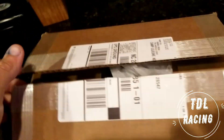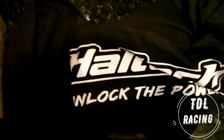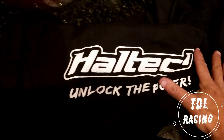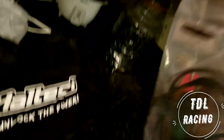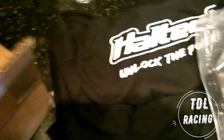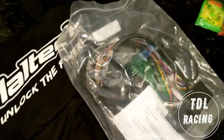Alright everyone, we got a big package here — let's do the unboxing. It says Haltech! Got a t-shirt from them too, and I got my plug-and-play adapter for the car. This is big because now I can get all the wiring set up. It came here in a nice timely manner and they gave me a free t-shirt, so we're looking good.